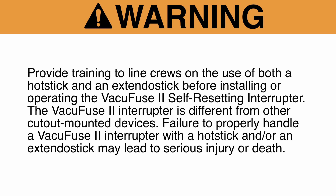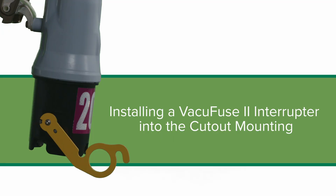Provide training to line crews on the use of both a hot stick and an extendo stick before installing or operating the VacuFuse 2 self-resetting interrupter. The VacuFuse 2 interrupter is different from other cutout mounted devices. Failure to properly handle a VacuFuse 2 interrupter with a hot stick and/or an extendo stick may lead to serious injury or death.